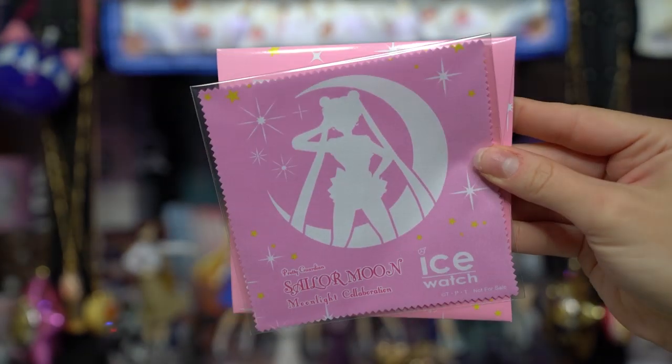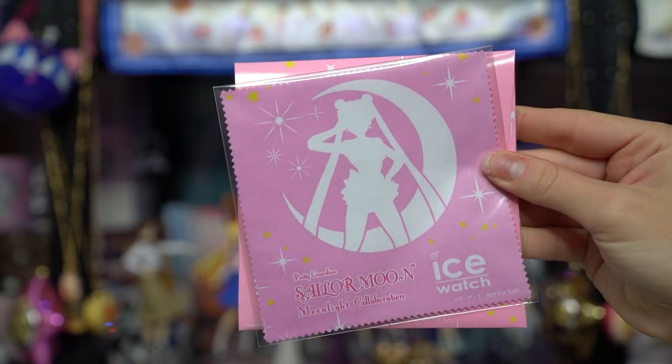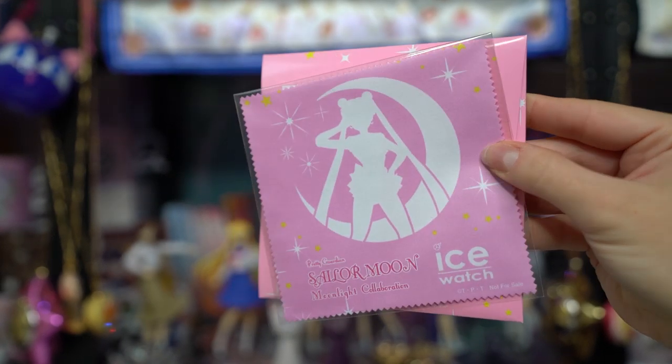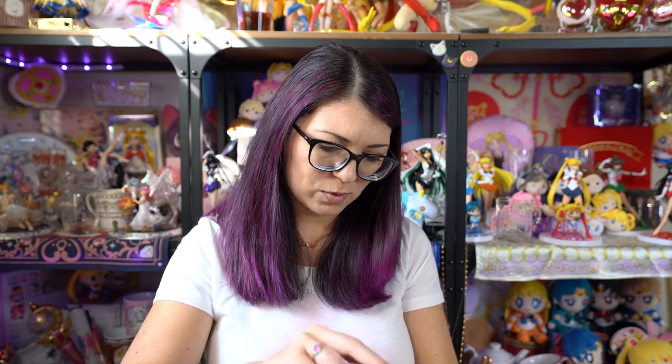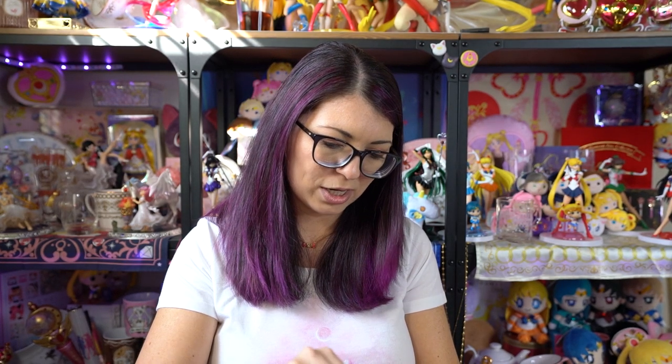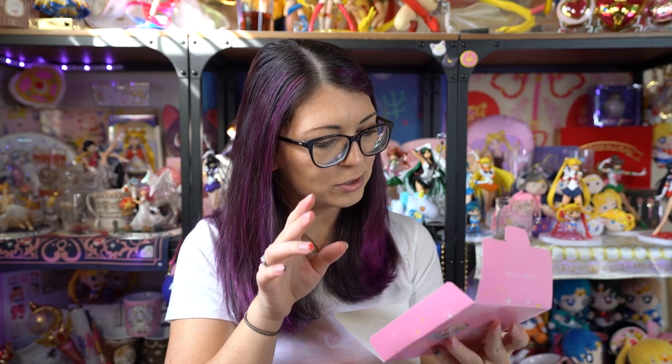Oh, that's cool — it's a microfiber towel! It's got the same art as Sailor Moon on the front of the box but it says Ice Watch at the bottom. A cute little microfiber towel, I'm guessing to keep your Ice Watch clean. I think I'm gonna keep it in the packaging for now. I thought the second one must be of Sailor Jupiter, but it's actually Sailor Moon again. So that makes me wonder if you get Sailor Moon on all of the microfiber towels or if they are randomly selected. If anybody wants to trade for a Sailor Moon one, I have two.